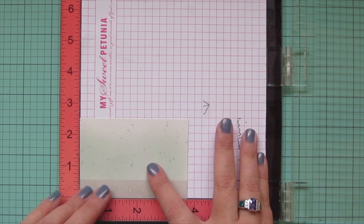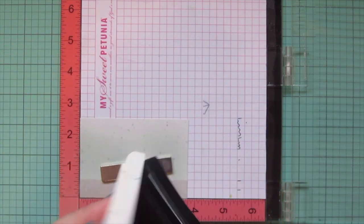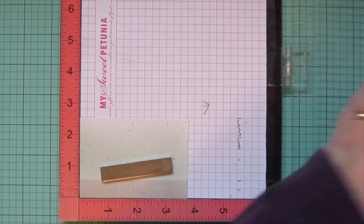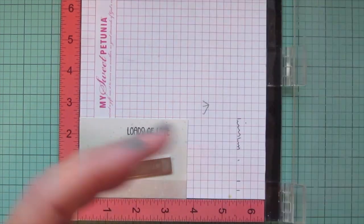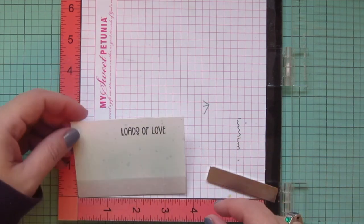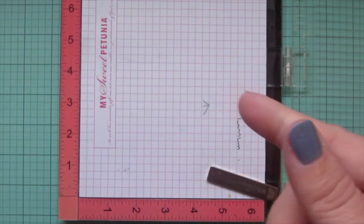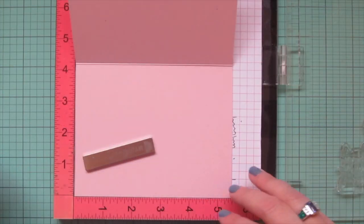Once that dried fully, I popped it into my Misti so I could stamp my sentiment. I'm using Versafine Onyx Black ink, because a lot of inks don't like to stamp over top of Distress Oxide inks — especially on the Bristol, because it's such a smooth surface with that coating on it. The Versafine Onyx Black works great, so I stamped 'loads of love' on that.